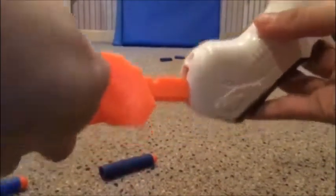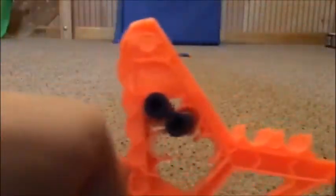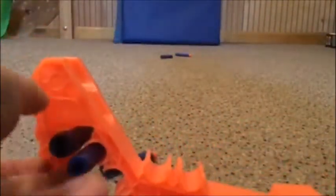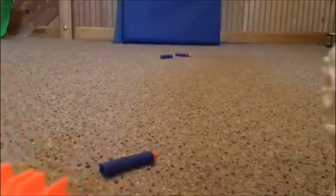But it comes with a stock as well. The cool thing about this stock is that it holds six extra bullets, besides the one that I'm loading into the blaster right now.